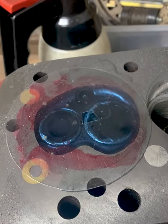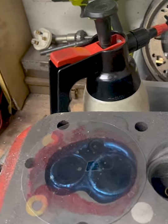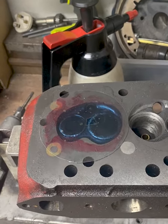Done our grinding and now we've just checked our volume — we get 21cc. For this engine it's a 1293 with 18cc dish pistons, that gives us 8.3 to 1.